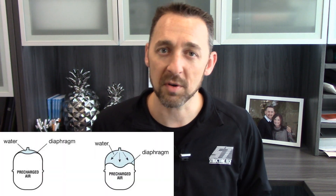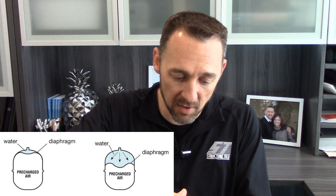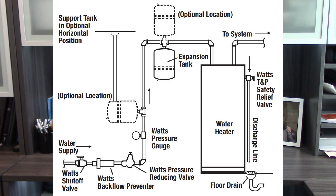Today they use much smaller tanks that have a rubber bladder — a rubber diaphragm that separates the air from the water. So as the water expands in these newer expansion tanks, it's actually separated from the air and the air will never get absorbed into the water. They work great and they're a lot smaller — about the size of a basketball. They can be installed vertically or horizontally on the pipe, above the pipe or below the pipe — it doesn't really matter. Manufacturers let you put them wherever you want.